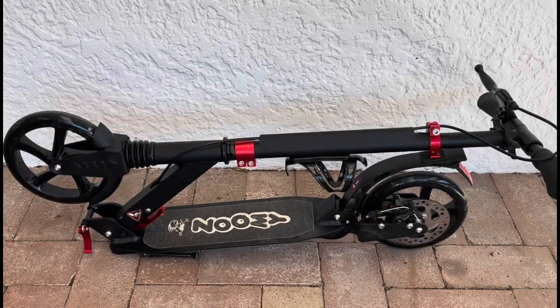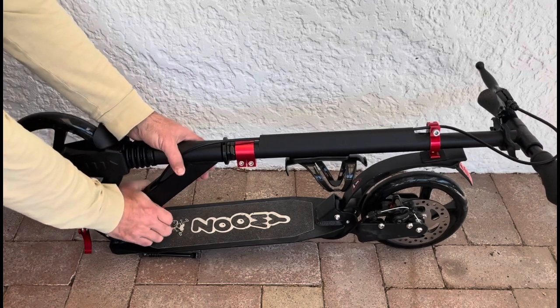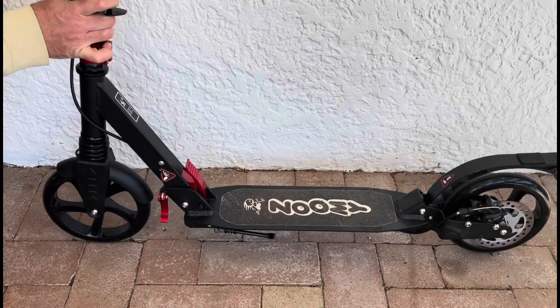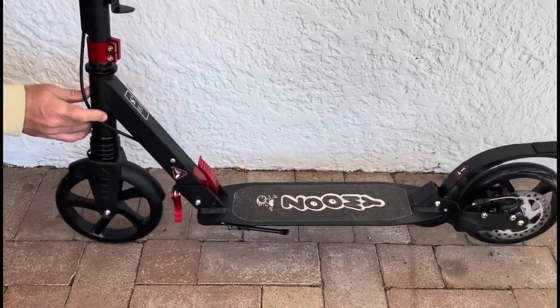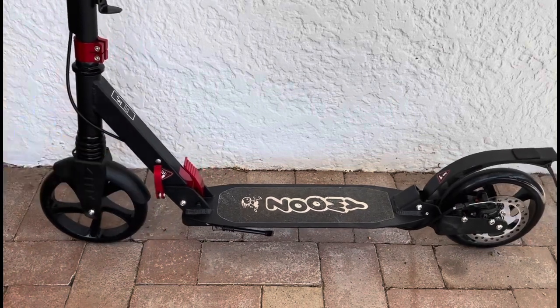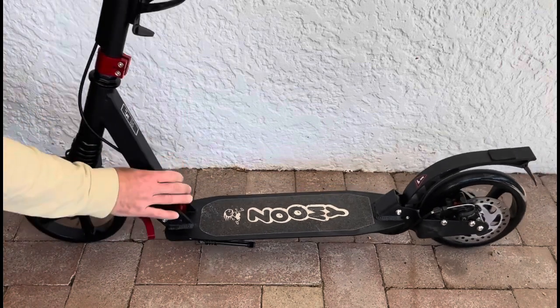I'm going to show you how to unfold the Zoomie commuter scooter. If you push in the red lever, you can pull up the handlebars. If the handlebars don't lock into place, try unfolding them a bit more quickly with a bit more force. Once it's locked, fold in the quick release lever.